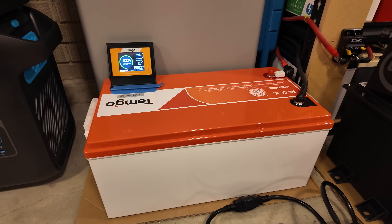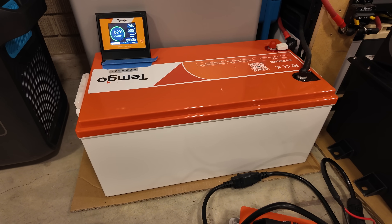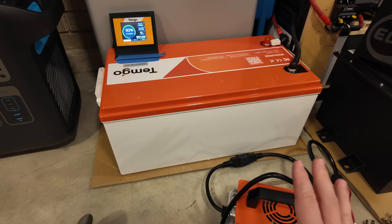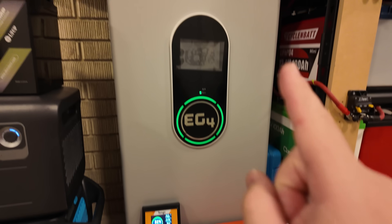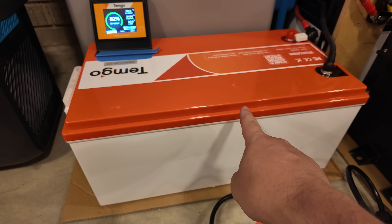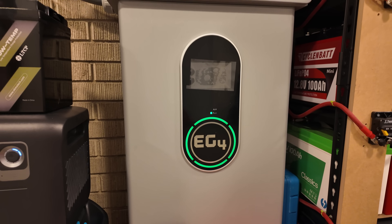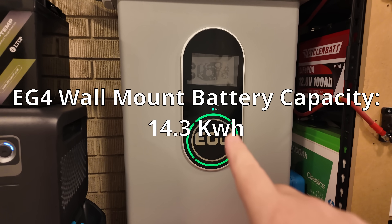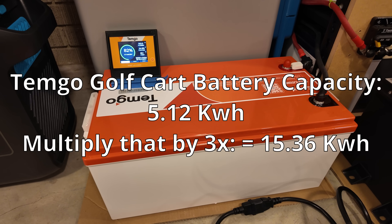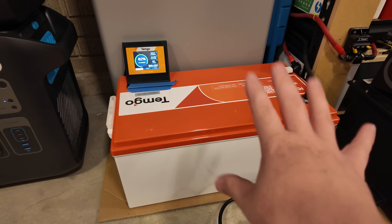Number one: cost. This is the same capacity as a server rack style battery. At the time of making this video, I can buy five of these golf cart battery kits for still less than the cost of a single one of these EG4 wall mount batteries. Even if I just bought three of these kits, I'm going to have more total battery capacity than is in one of these wall mount batteries. These wall mount batteries are 14.3 kilowatt hours. If I had three of these, I would have something just north of 15 whole kilowatt hours — basically a whole kilowatt hour more capacity.